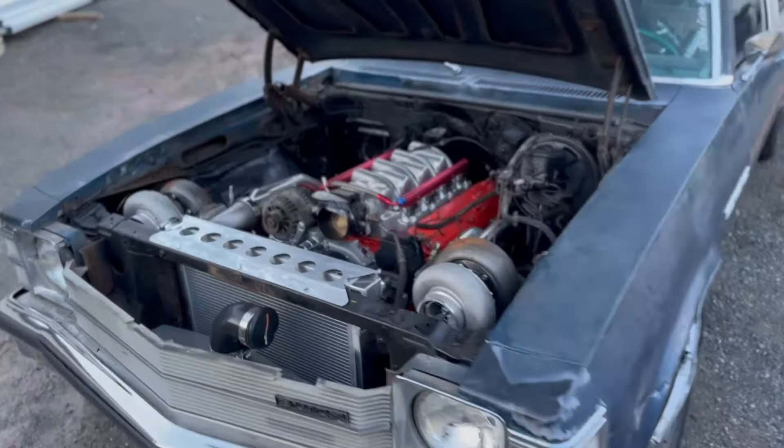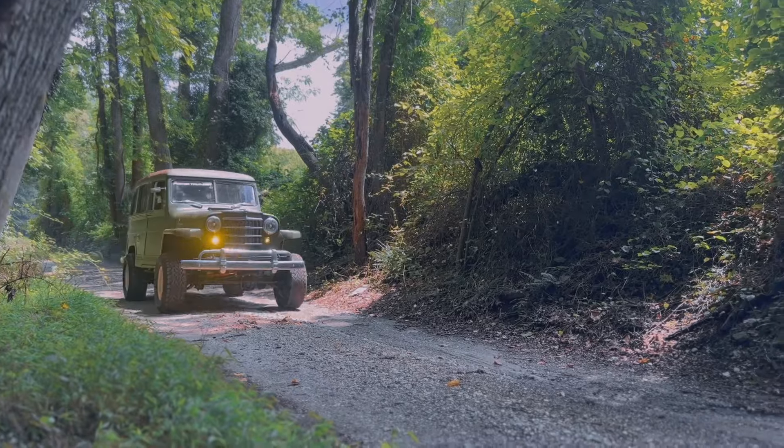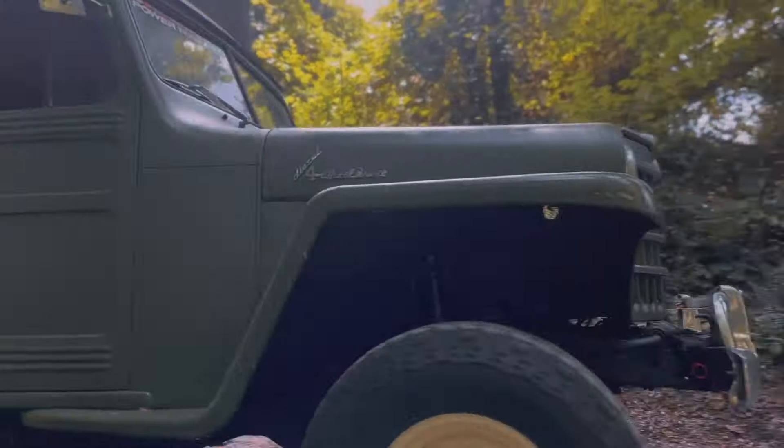What's going on guys, welcome back to another episode of RustOMod. We have a ton of project cars on the channel — we have the Boosted Buick, our Rambler station wagon, our C3 Corvette, our Willys Wagon. We got a ton of stuff that we're building right now.